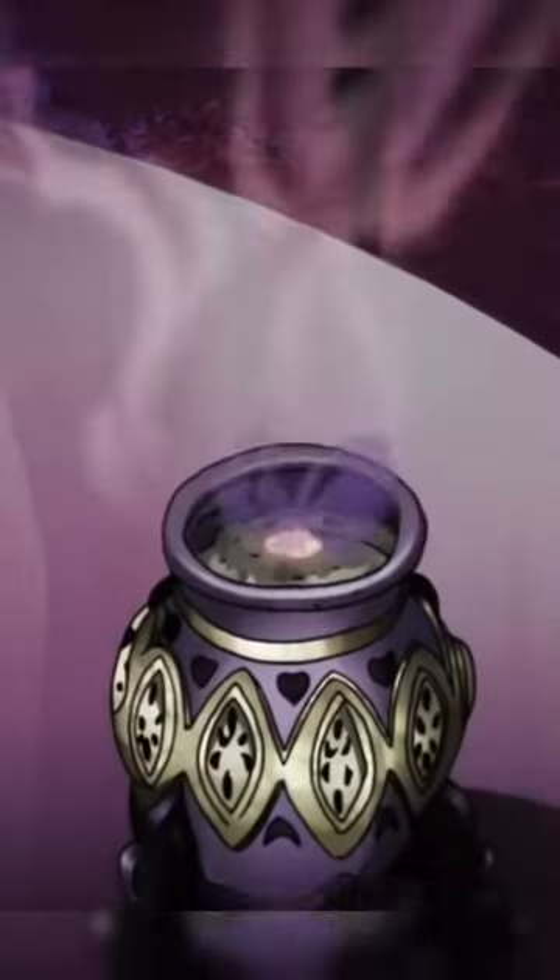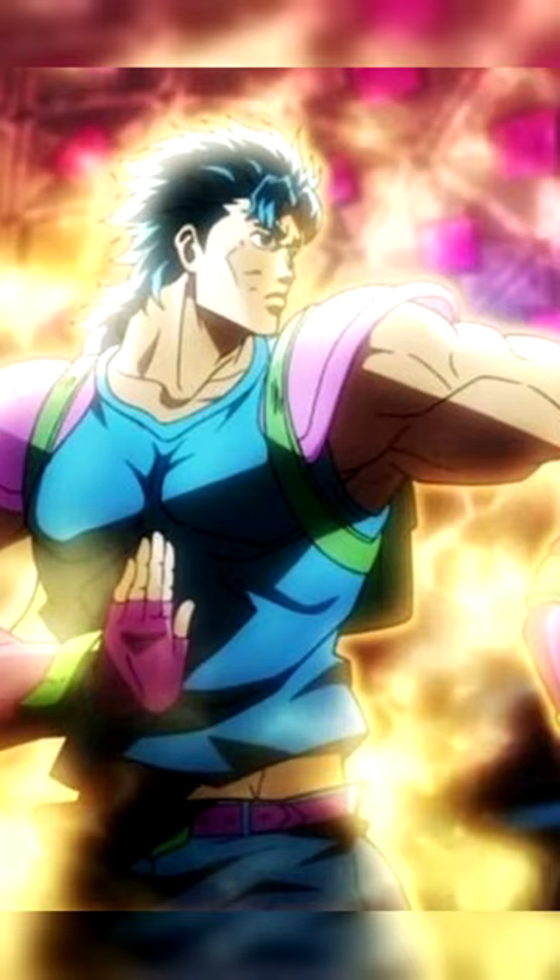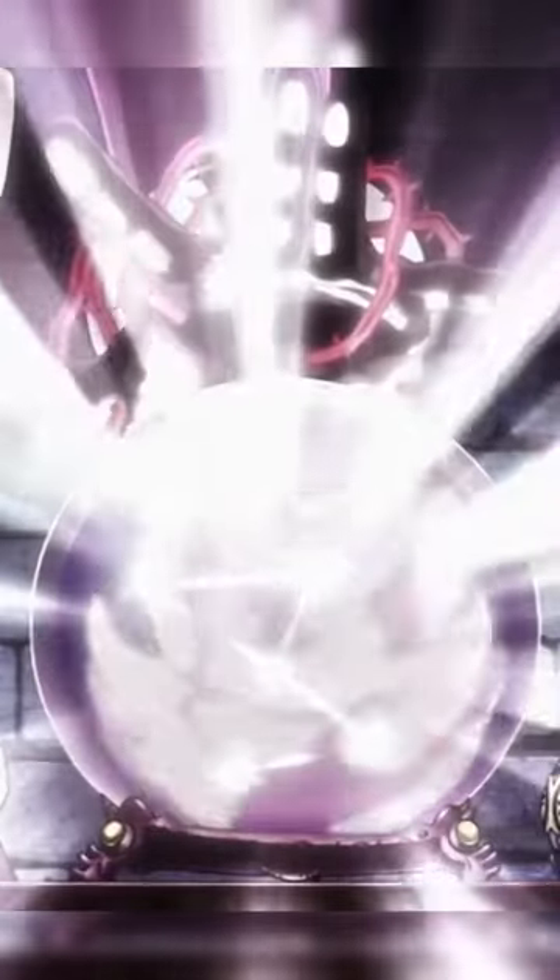Well, since he's using Jonathan's body, he's using the same stand that Jonathan would have had. And Jonathan's stand apparently is very similar to Hermit Purple. So we can assume that people that use Hamon would have Hermit Purple-like stands.